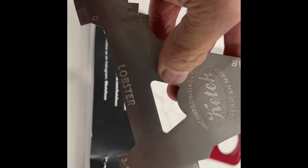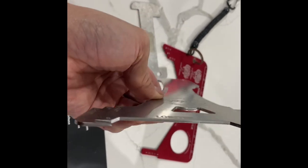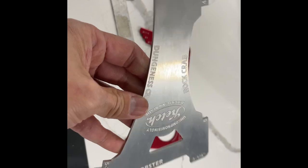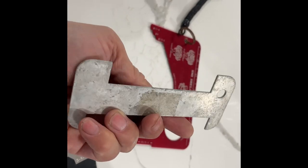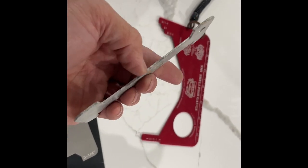There's also a bottle opener and a hole for a lanyard, and it looks like it's made of 1-inch stainless steel, compared to the very popular Promar gauge which is made of aluminum. The one issue I have with this aluminum gauge is it bends very easily.